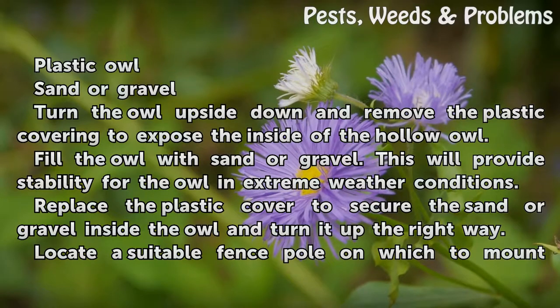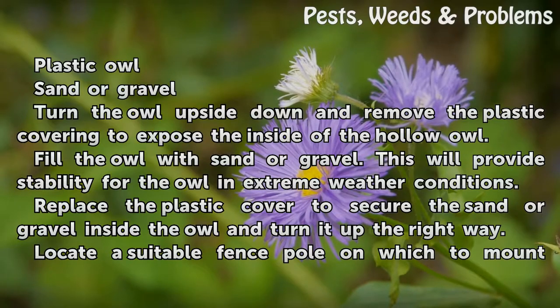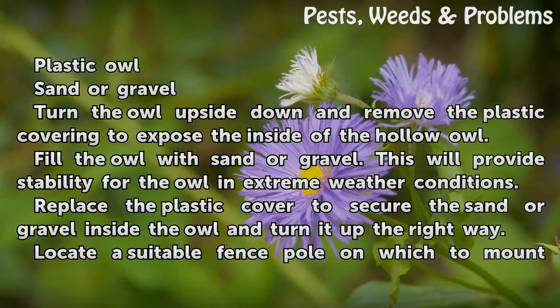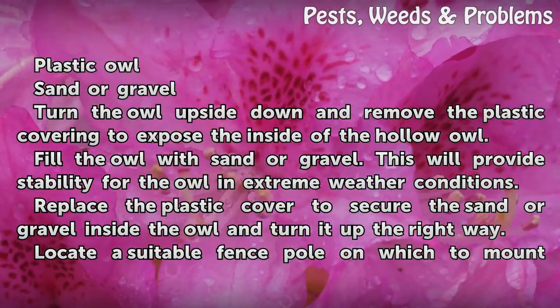Turn the owl upside down and remove the plastic covering to expose the inside of the hollow owl. Fill the owl with sand or gravel. This will provide stability for the owl in extreme weather conditions. Replace the plastic cover to secure the sand or gravel inside the owl and turn it up the right way.